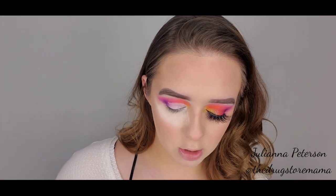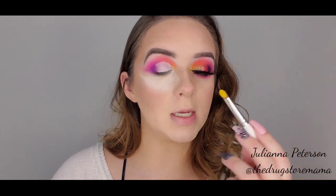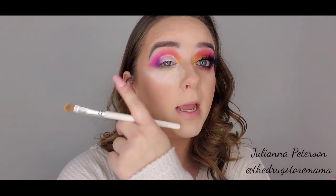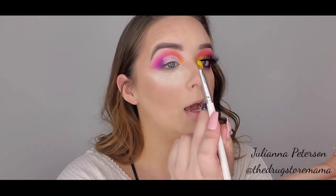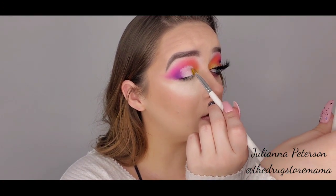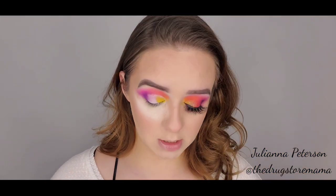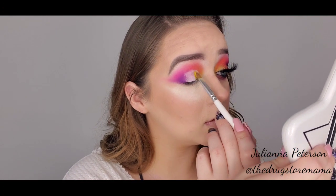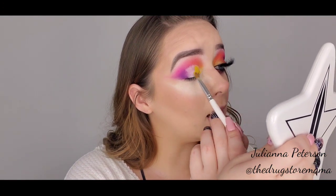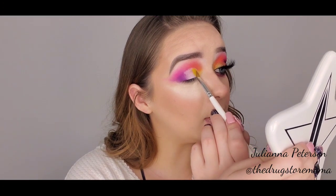We're going to dip back into No Joke, which is the yellow, and take that on a flat brush — this is the JH41, just a flat brush. And while my concealer is still tacky, I'm going to tap this on the inner corner. I just want to tap because I want the yellow to keep its pigment — not swipe, nothing like that. I'm going to dip into it a couple of times just to make sure it's really on there, really yellow.